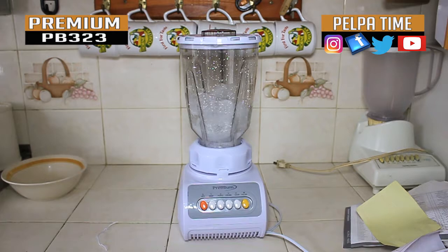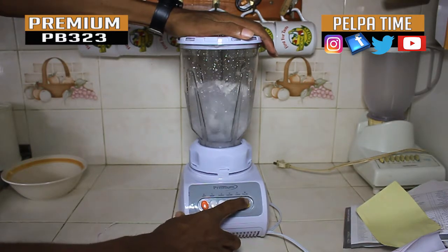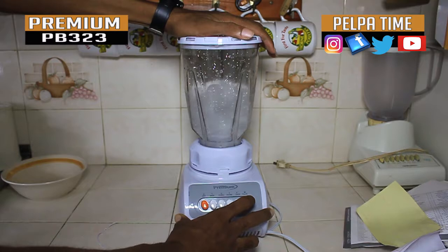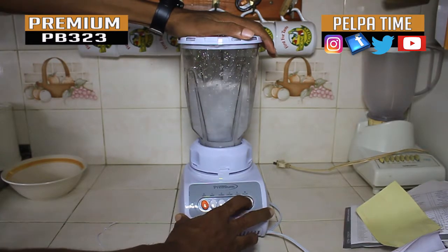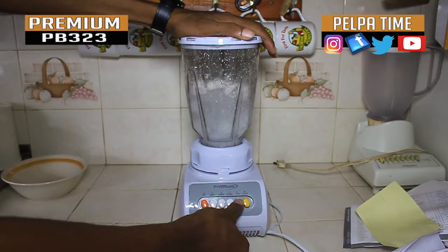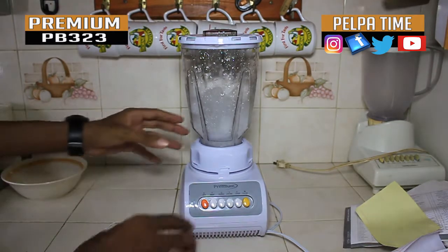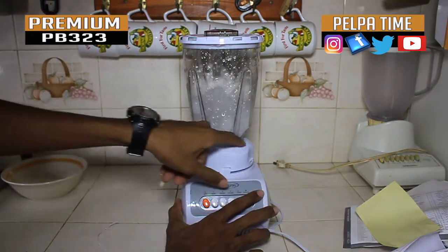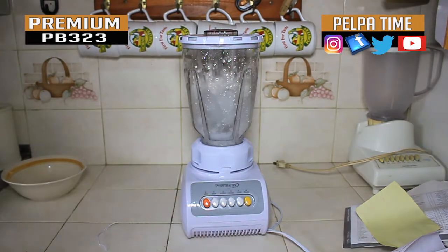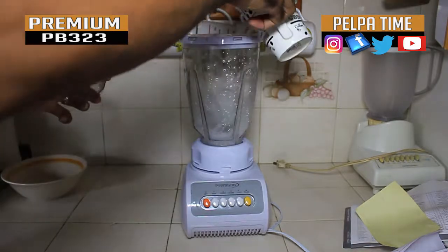I think they blended kind of far. I'm trying to blend the ice right now but the blade is at the bottom and the ice isn't reaching it. I figure if I put some liquid in — a little bit of water — that will help. You can take this off and pour it in while you're blending.